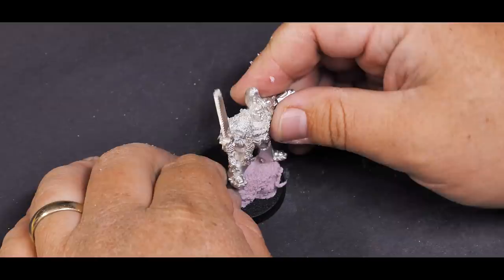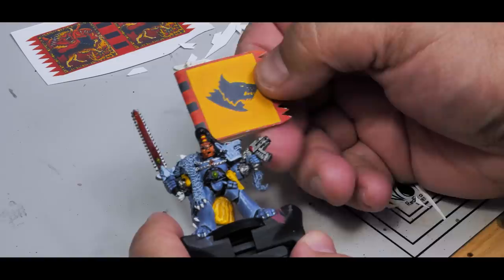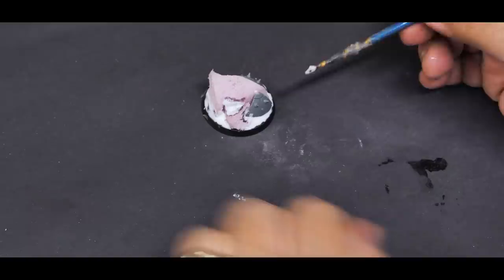A while back I happened to pick up a new version of this model and I've actually been meaning to paint it. I feel like this is a good opportunity to put in some effort on this model while doing this little face experiment as well. So I'm going to simultaneously prep this guy and paint what will hopefully be an even better face than normal — to kind of go in the opposite direction and see if a better face will in fact make an okay model that much better.